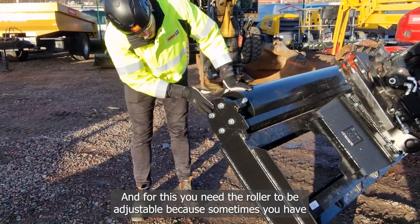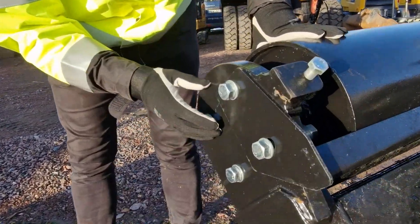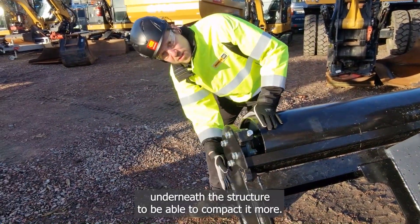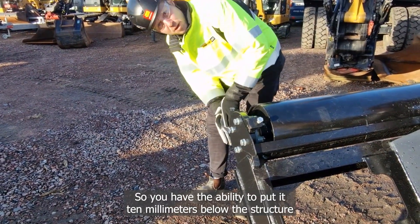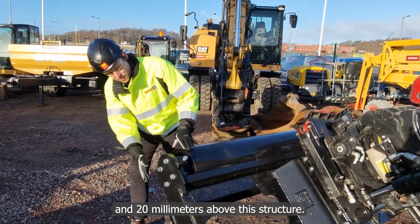For this you need the roller to be adjustable, because sometimes you have a material which is more compact and then you need to put the roller underneath the structure to be able to compact it more. So you have the ability to put it 10 millimeters below the structure and 20 millimeters above the structure.